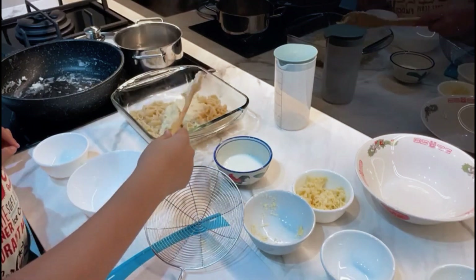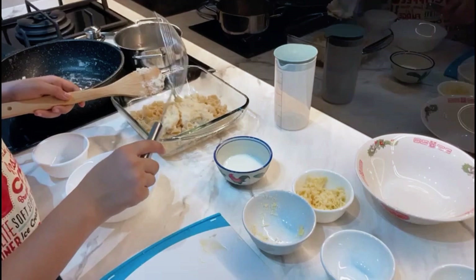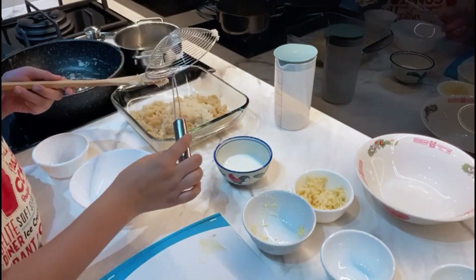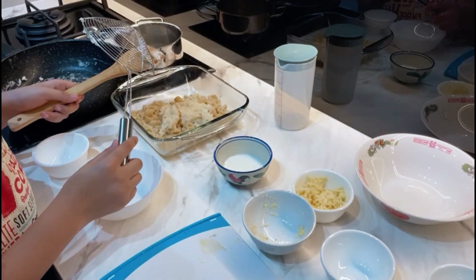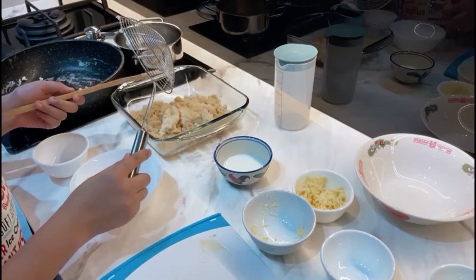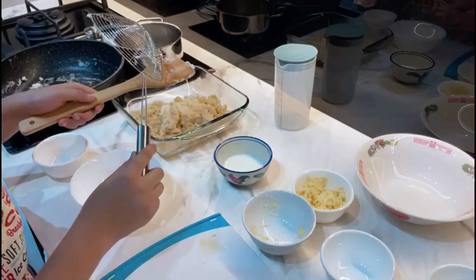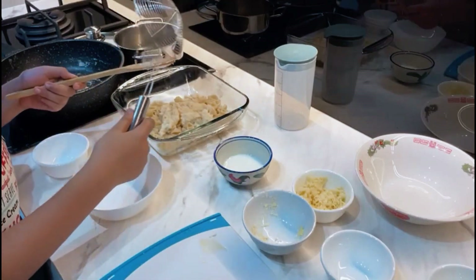We are done placing the sauce on. Just scrape off all the cheese sauce from your spatula — oh, I really forgot what this is called! Spatula, yes! Scoop all your cheese sauce away from your spatula and there you go.